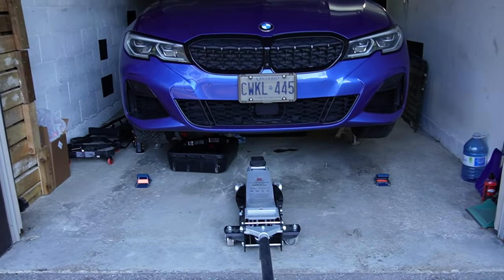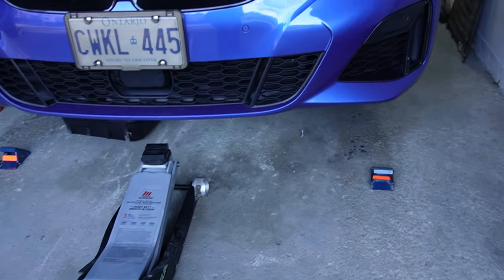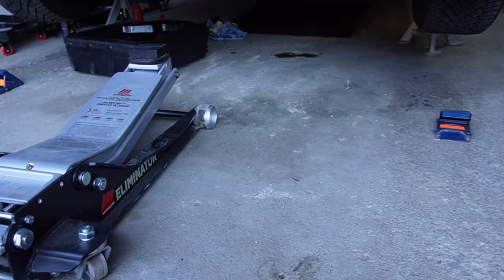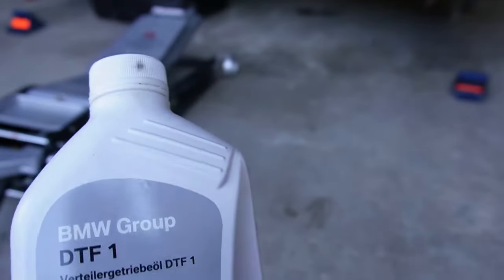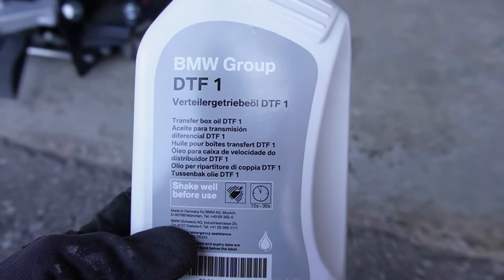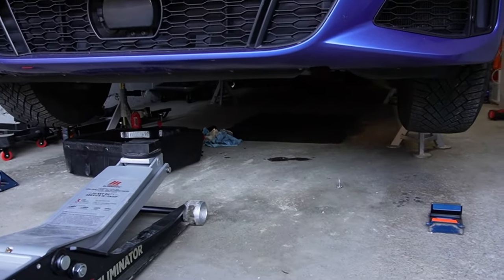Hello everyone, welcome to T&E Garage. Today we'll be working on my 2020 BMW M340i X-Drive. We'll be changing the transfer case fluid, which is one of the most overlooked items in the maintenance process. We'll be using the DTF1 from OEM BMW, that's specific for transfer case fluid.